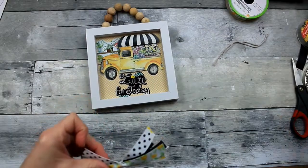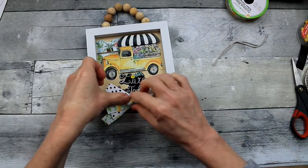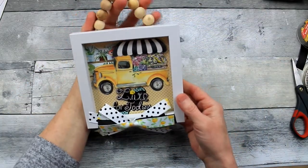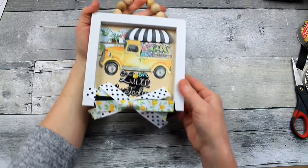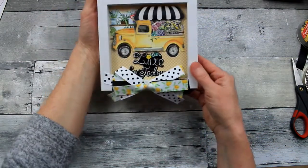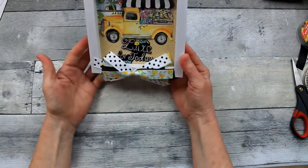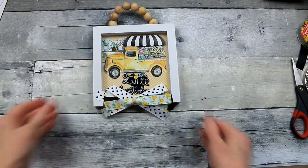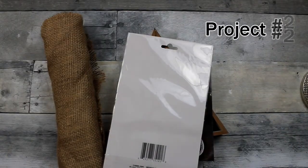Just a little bit of hot glue — put the center right at the center bottom of the frame. And that was so simple. Look how pretty that is — cute as can be and ready to go. Makes a nice gift too. It's definitely spring. Alright, on to project number two.